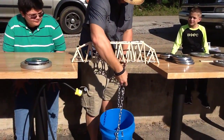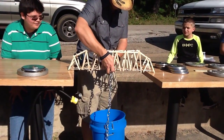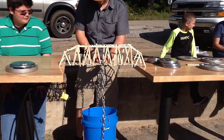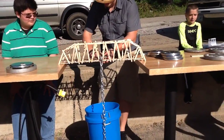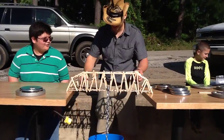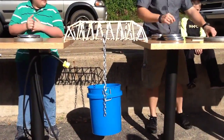Alright, here we go. I'm guessing this thing is going to hold 75 pounds. I got a vote of confidence of 75, so we're going to start with 10.